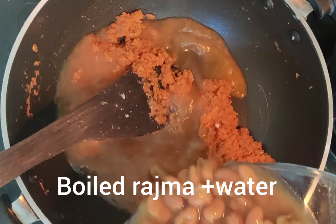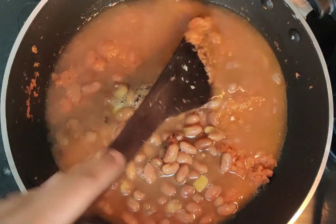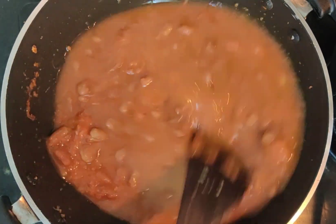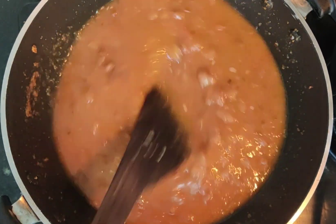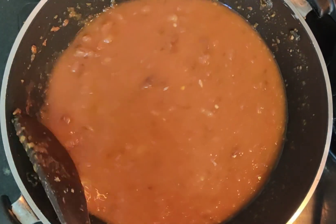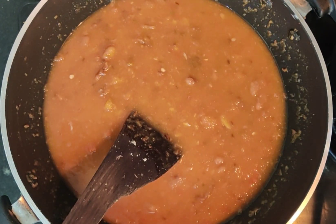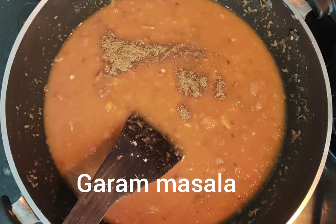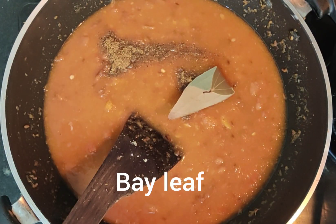Now add the boiled Rajma along with its water. Put it on medium flame or a simmer until the gravy reaches the right consistency. Then add salt to taste — I forgot to add cloves (long) earlier, so I am adding them now. Mix it well.